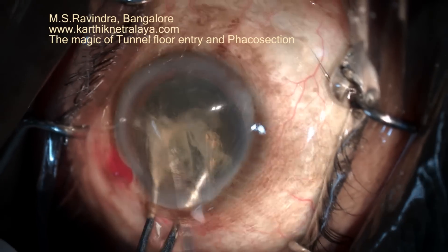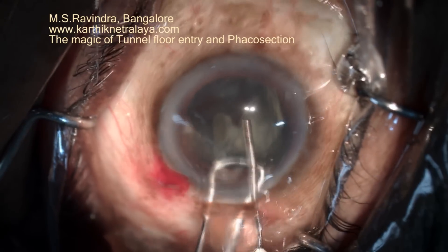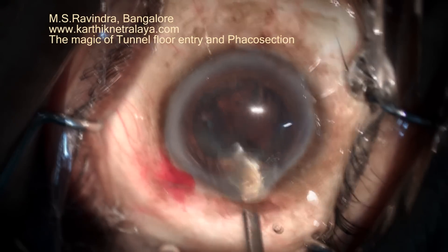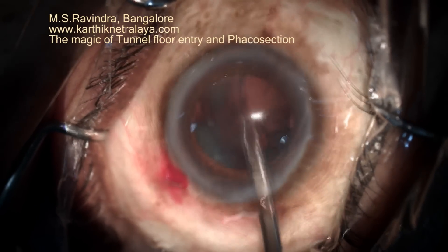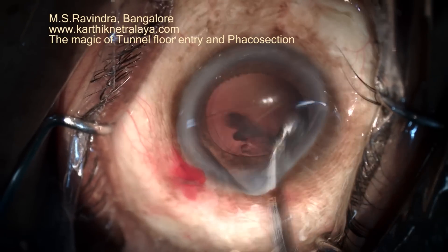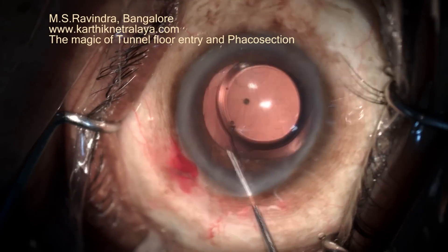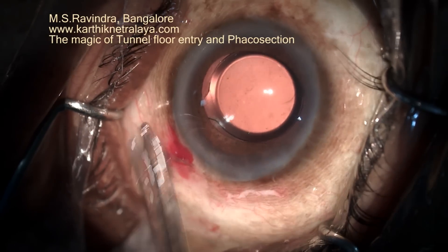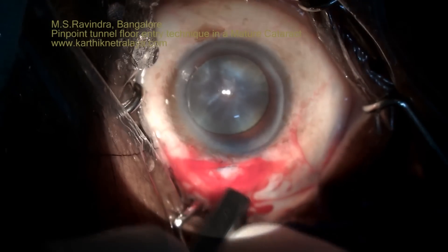There is certainly a steep learning curve in this technique, as it involves performing under topical anesthesia. It involves maximum endothelial conservation, especially as phaco ultrasound is not used. It is a single-tunnel surgery, and the surgeon-induced astigmatism is least — less than 0.4 diopters — and rehabilitation is extremely quick. The conjunctiva and tenons do not need separate management.